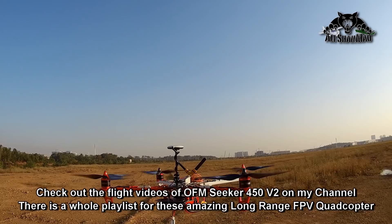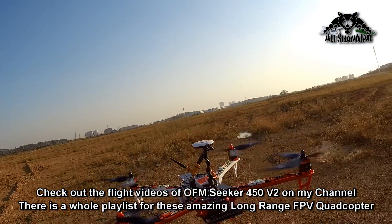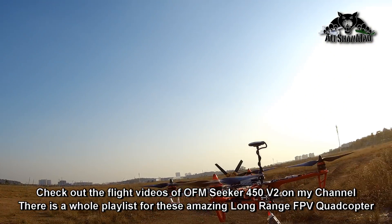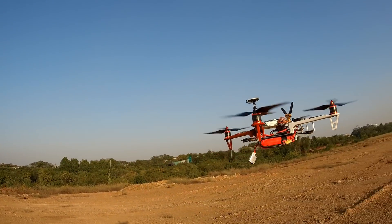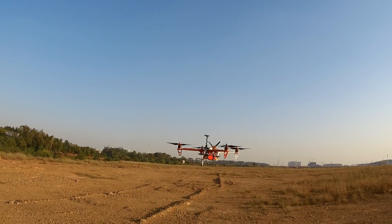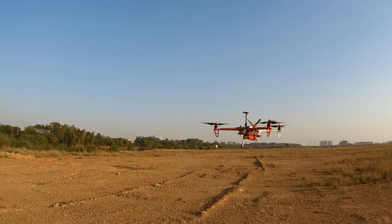Wow, these propellers are running really quiet, man. Oh my God, no vibrations. Why am I using the vibration damping plate? I have no idea — I don't need one. There is no vibration. Awesome! So I'm expecting to have some really vibration-free, jello-free pictures and videos. They are back.